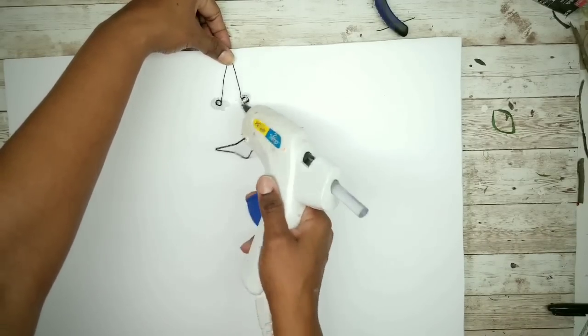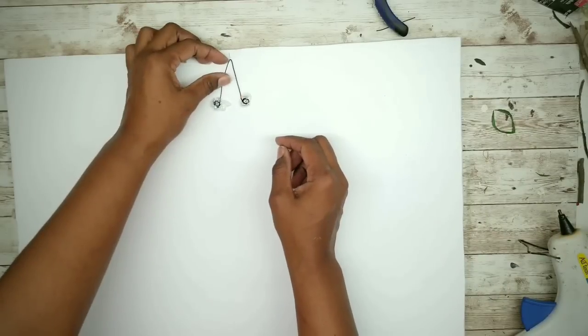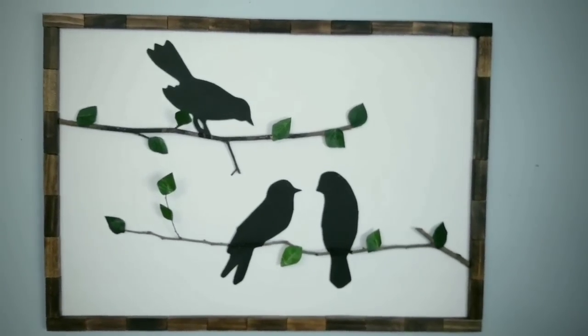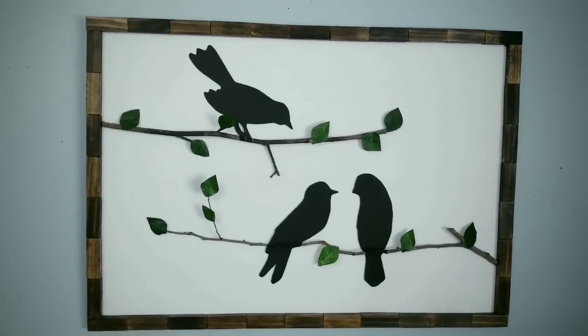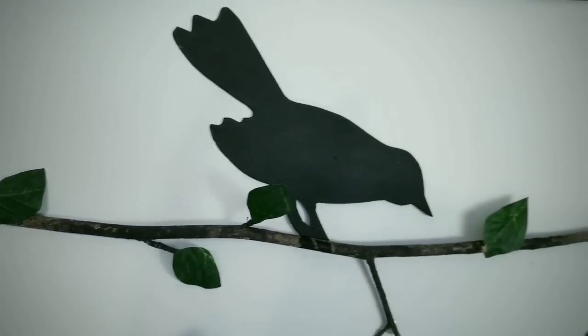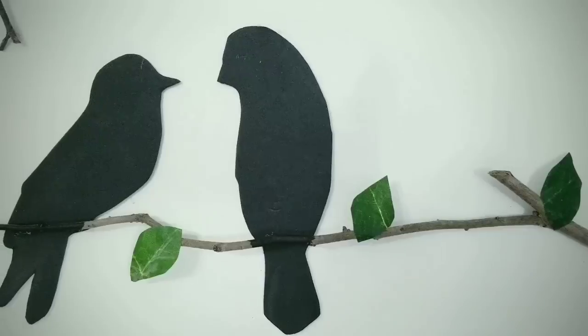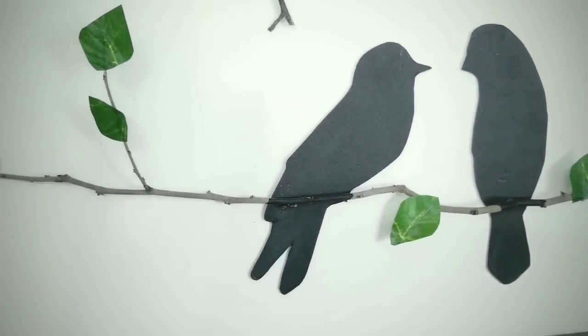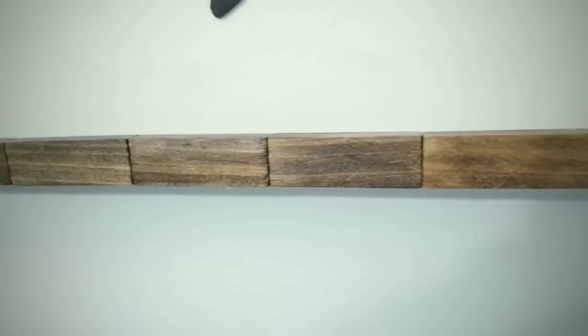And here is the completed project. I am really loving this look and the frame looks so great. The silhouette birds look amazing in this piece and they blend in perfectly with those branches. The blocks look great too in this rich brown stain — they really elevate the look of the entire piece.